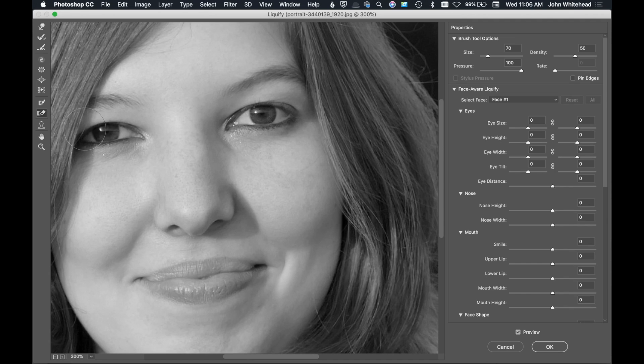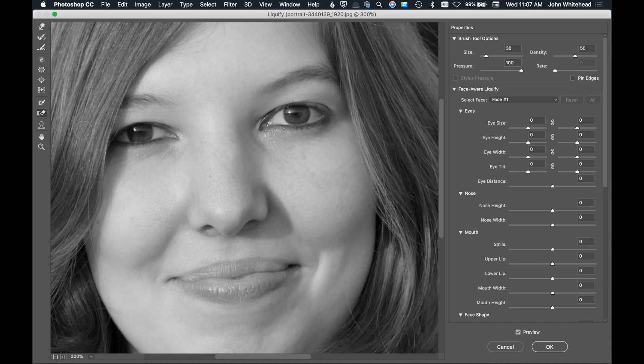In the corner it looks like we've pushed part of the eye out a bit. I can grab the Forward Warp tool, make it a little smaller, and push that back in to correct the shape without undoing too much of the lift. I'm readjusting the iris while keeping the lift. A lot of it is trial and error. We can also stretch the outer corner of the eye to match the other eye more closely — using the freeze mask again and the forward warp to open that part just a little bit.